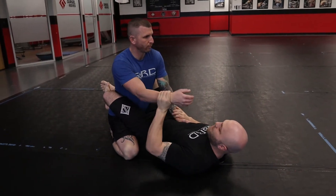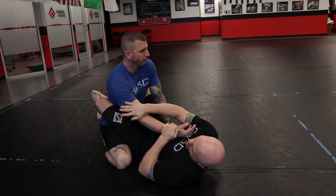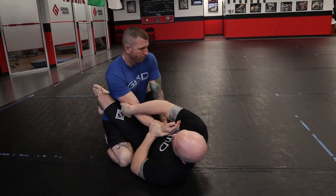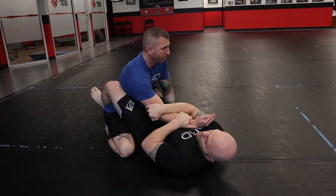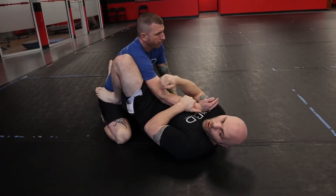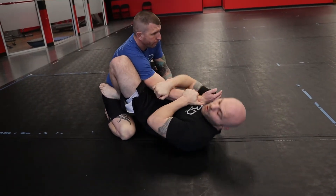First, I'm going to secure a wrist and designate this arm as the one I'm going to arm bar. I secure it here, come over the top, and grab right behind the tricep, right behind the elbow. That way if he pulls his arm back, I have a catch there. I'm going to open my guard, keep my knees tied to his body, and my foot comes right to his hip. Now I have three things locking his arm into place, so if he tries to pull it out, it's going to be very difficult.